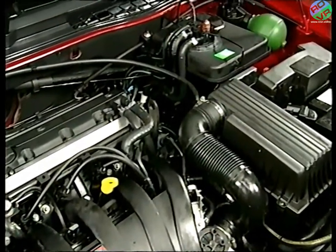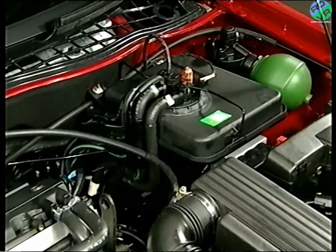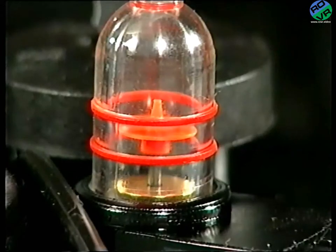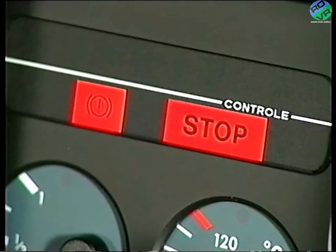Now, having studied the basic principles, let's look at the system in a little more detail. To provide the system with fluid, there is a reservoir. And to alert the driver should the fluid fall too low, the reservoir has a level indicator and a separate switch to operate a warning lamp and stop lamp.